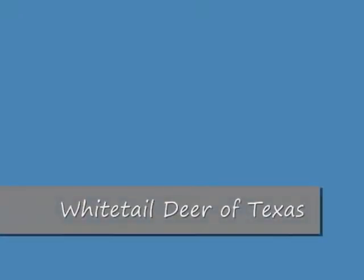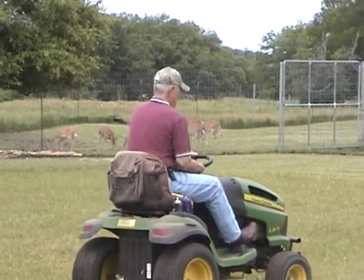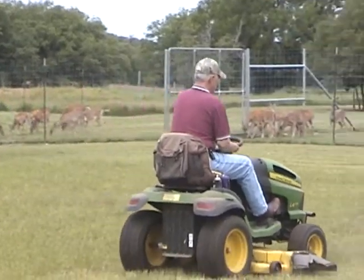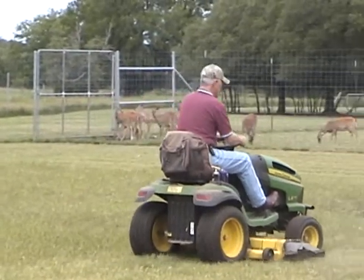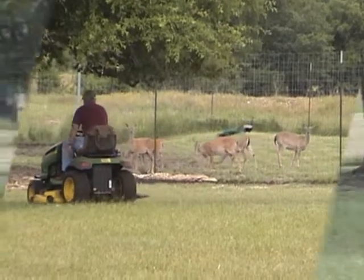Hi, from those of us at Whitetail Deer of Texas. In this video you'll be watching as we mow and work in our deer pens. It's extremely important to have a gentle herd, and as you work in the pens you need to be aware of the movement of your deer on any given day.